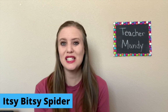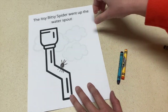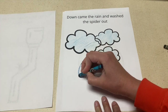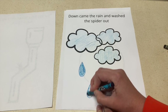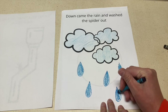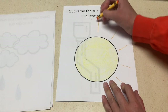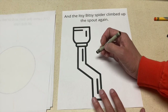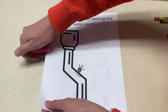The next project is an Itsy Bitsy Spider art book. You're going to have the book already printed out with some things on the page — you'll need two spouts, a circle, and some clouds. For each page, the children are going to add something: the first page will have a spider drawn, the second will have raindrops, the third sunbeams, and the fourth a spider again. Once the book is done, you'll staple it together and they'll have a fun Itsy Bitsy Spider book to take home and read.